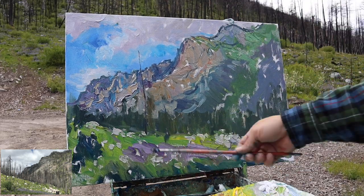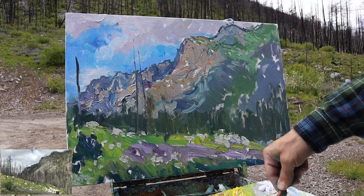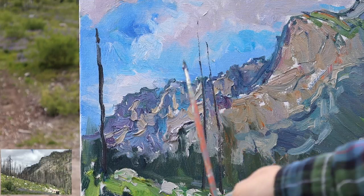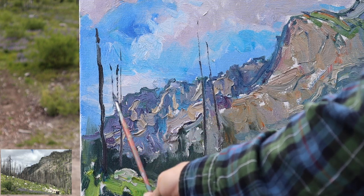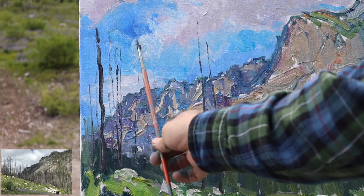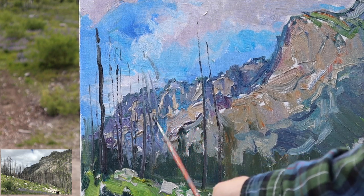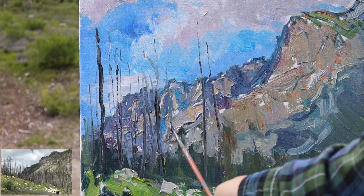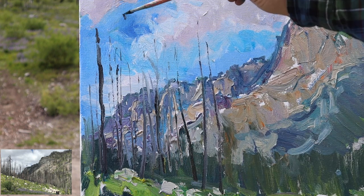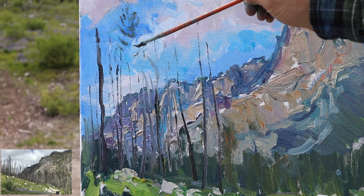Jumping to these burnt pine trees — I'm going with oil straight over the stuff I've already painted, mostly not thinned out, occasionally dipping into a thinner. I'm using about a number two filbert and just trying to get a lot of marks in there. In person it's quite hectic with all of the burnt tree trunks. I know I'm not going to get every trunk, but I definitely want it to feel like a dense forest — this is Roaring Lion Canyon — without feeling obligated to paint every single thing. There are little elements that help with all the craziness, finding some areas to hint at little branches and little details.